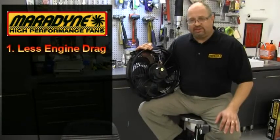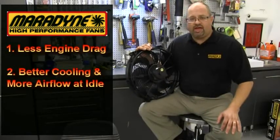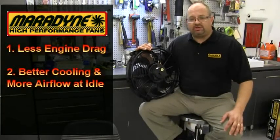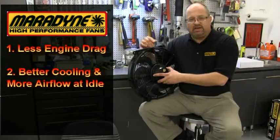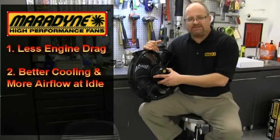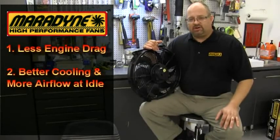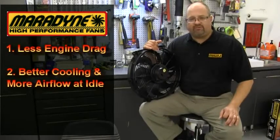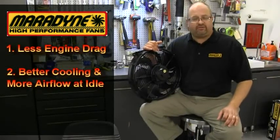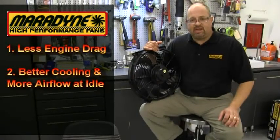Another reason is because the electric fan gives you better cooling and more air flow at an idle. Think about it, when you're sitting at an idle, your engine driven fan is spinning at a very low RPM, so it's not giving you the maximum cooling at an idle. That is when cars tend to overheat. An electric fan gives you the maximum air flow available to you at an idle so that you don't overheat in your favorite ride or your daily driver when you're in the hot summer at a red light.